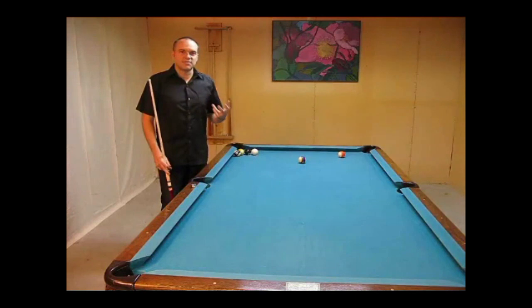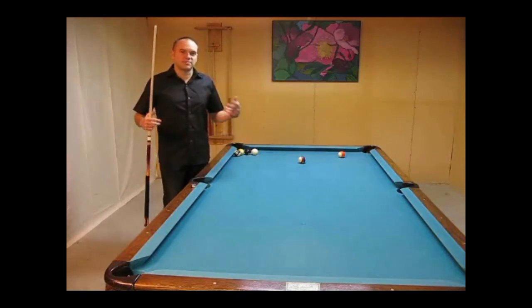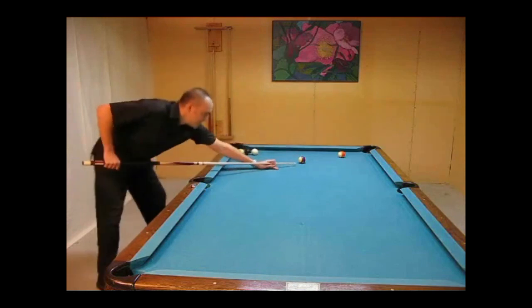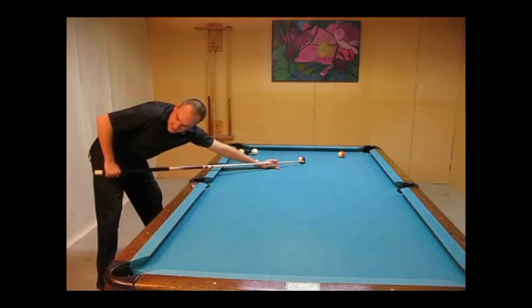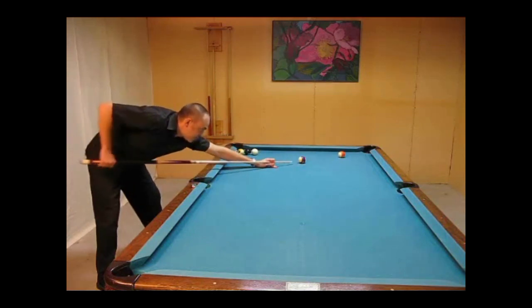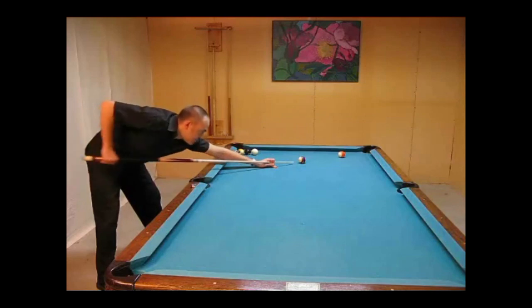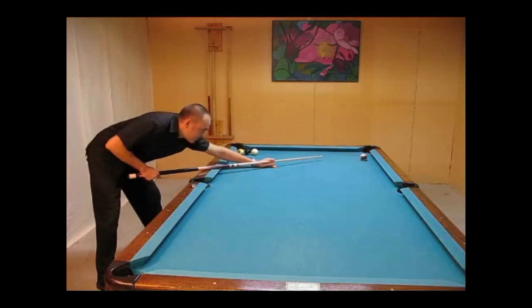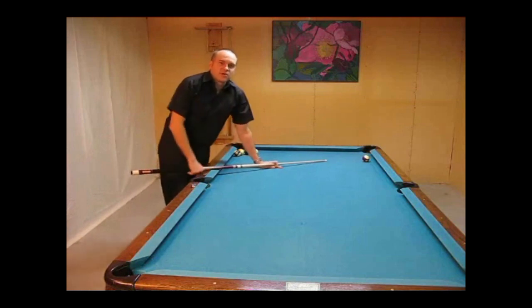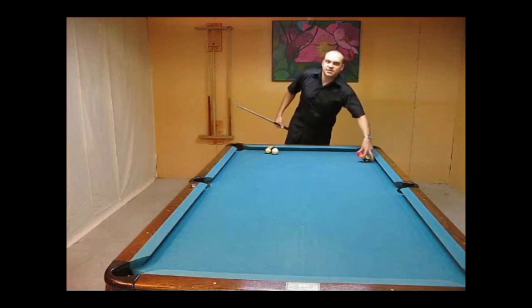You want to be careful not to drop your hand, because that is one of the biggest problems that people have when they're trying to draw. If you drop your hand right here, what happens is the tip goes up. So I'll see people lining up for the bottom of the ball, but then on their last stroke they'll drop their back hand and end up hitting the ball in the middle. They'll only get a stop shot, and they keep wondering why they can't draw the ball. The simple answer is they're just not putting any backspin on it.